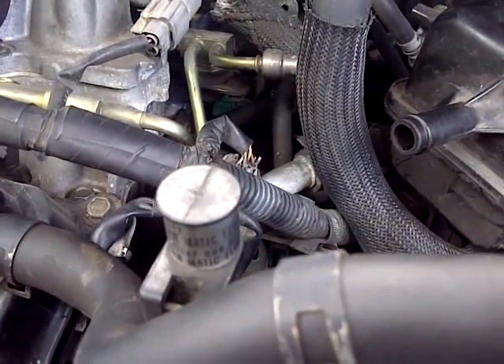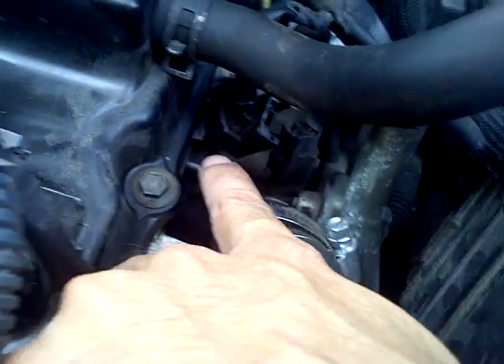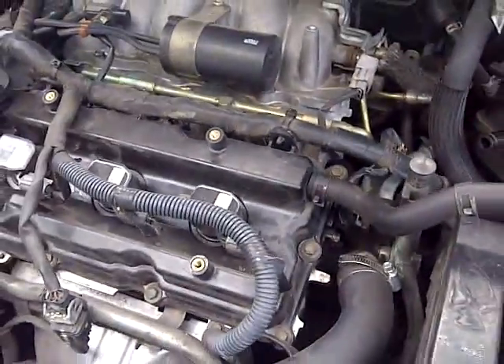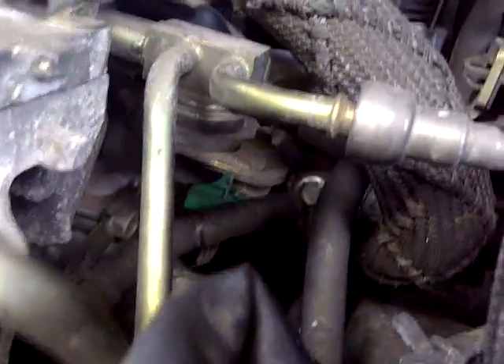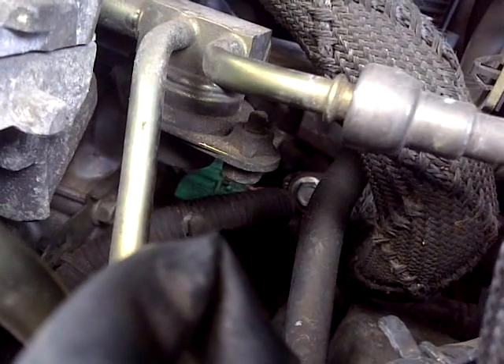I couldn't do it the first time because the engine was too hot, so I replaced the front portion first — that was easy. This rear one is going to be the harder part. After this I'm going on a long road trip, so I also need to do an oil change and a transmission fluid change. I'm only going to record replacing this cam sensor — that little green thing on the back side.